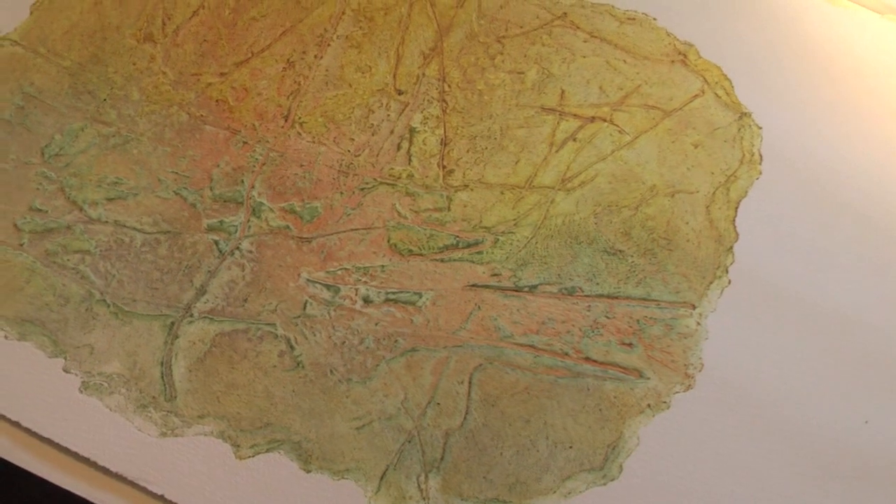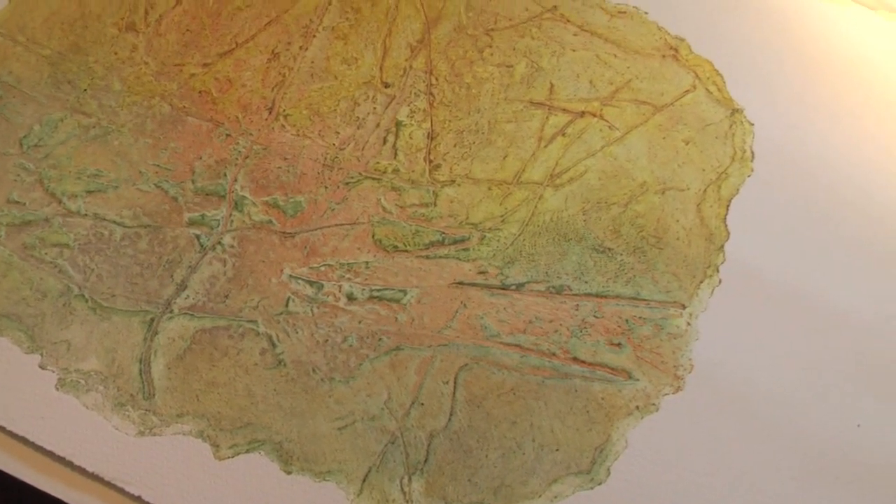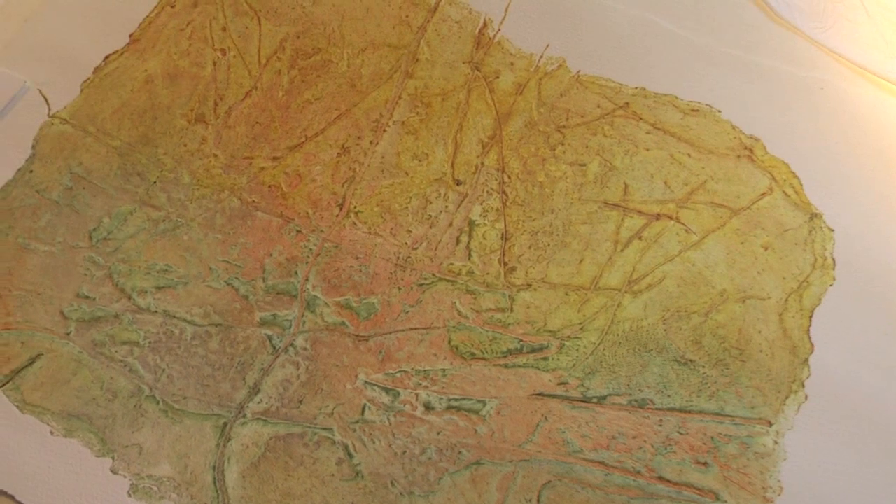I'd like to try and get some more colour in it if I could. Yes, I think that would be a good idea. It is very subtle and I think you need to have some more contrast — build some more contrast into it.